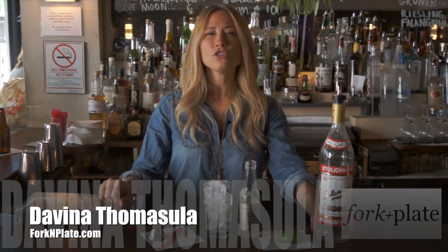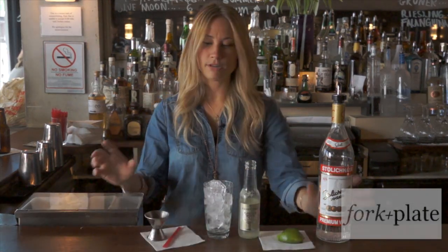Hi, I'm Davina with ForkAndPlate.com and today we're going to show you how to make a Moscow Mule. Now it's so easy.